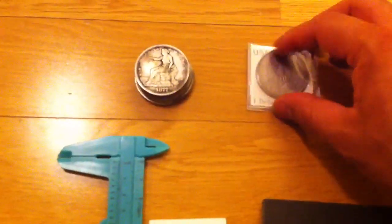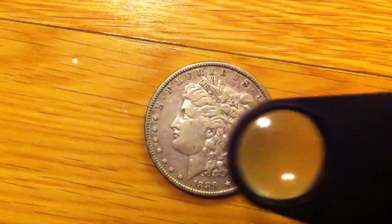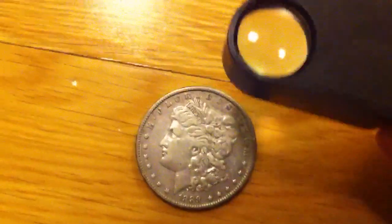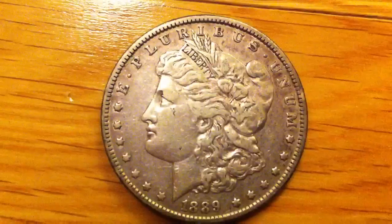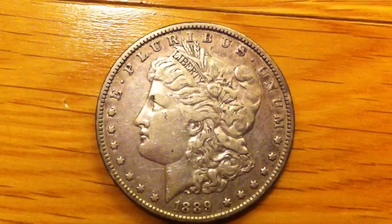Now here we have a bunch of reproduction fake coins and one real one, so we'll see how the real one stands up. We have a typical Morgan dollar — 1889 — very good detail. Use your magnifying glass to look at the overall detail, because cheap fakes often use a casting method for what should be machine-milled coins. Always look at both sides as well as the rim; the rim should be nice and neat.